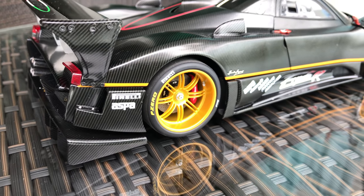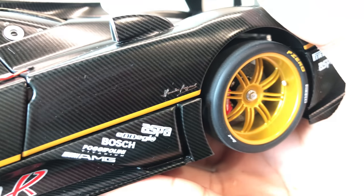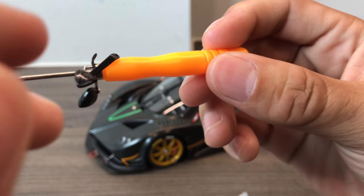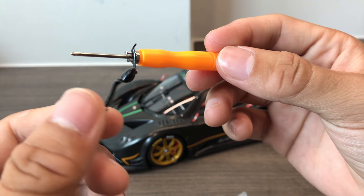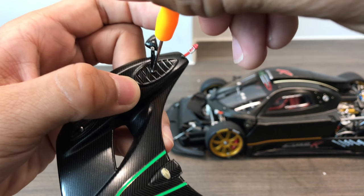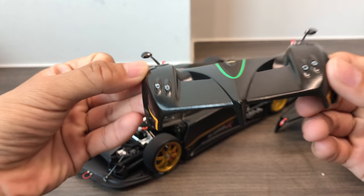Just some details on the side — the Pagani logo. Now I'm going to put on the side mirrors. So this is how they look, with a carbon fibre pattern. As you can tell, they are magnetic and stick to the screwdriver easily. Now I've put on the mirrors on the front cover — pretty nice.